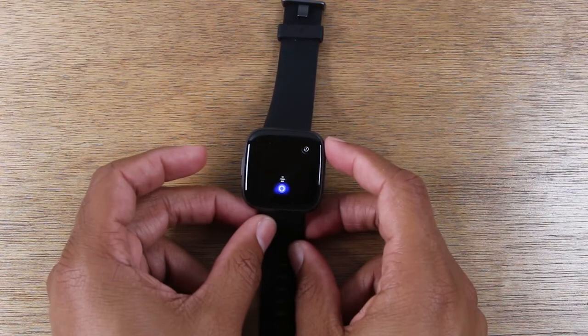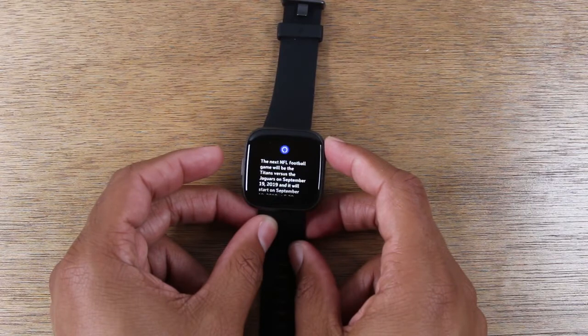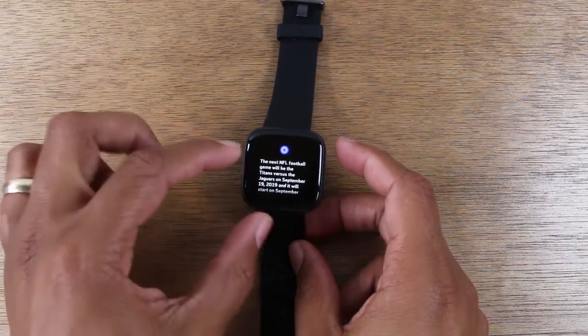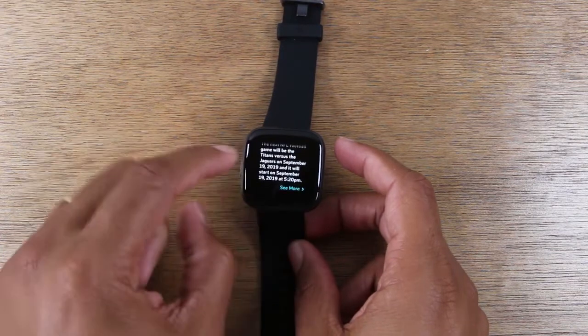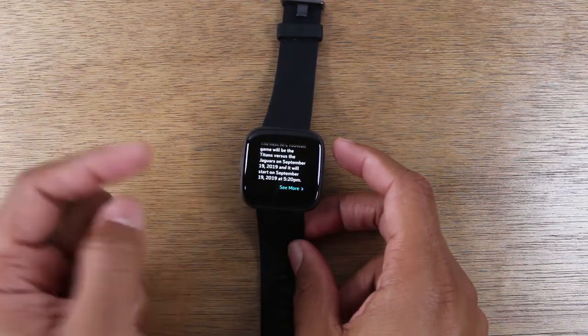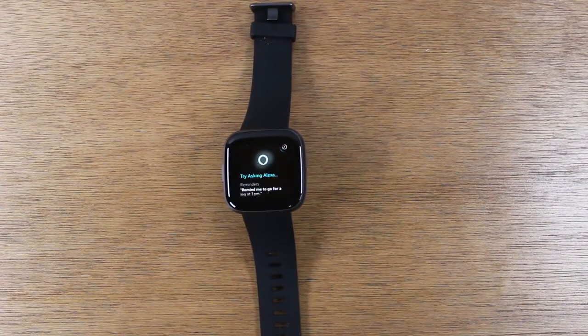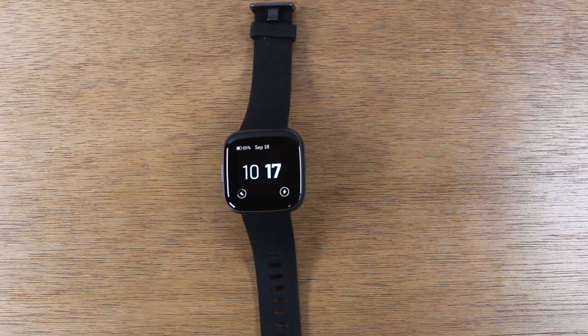When is the next NFL game? That was about three seconds. It shows us the next game is going to be Thursday — Titans versus the Jaguars. I thought it was really cool how fast it can send that command, because basically it's sending the command to your phone, your phone is searching it, and your phone is sending it back.